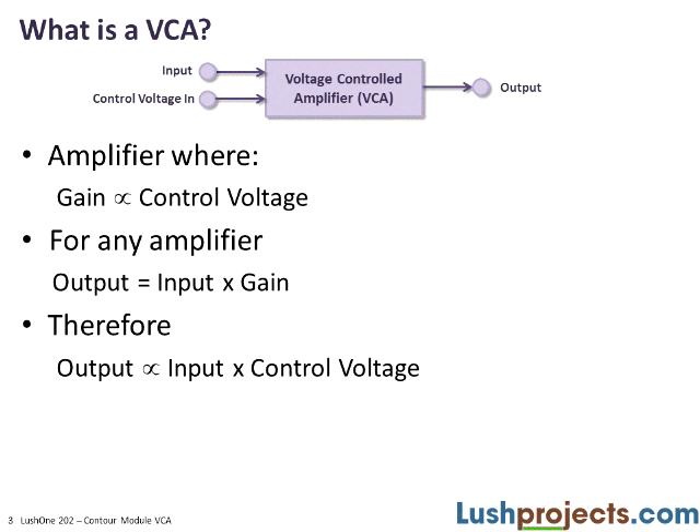The VCA has two inputs — conventionally a signal input and a control voltage input. It's an amplifier whose gain is proportional to and depends on the control voltage. For any amplifier, the output is simply the input times the gain, so combining these means the output is proportional to the input times the control voltage.